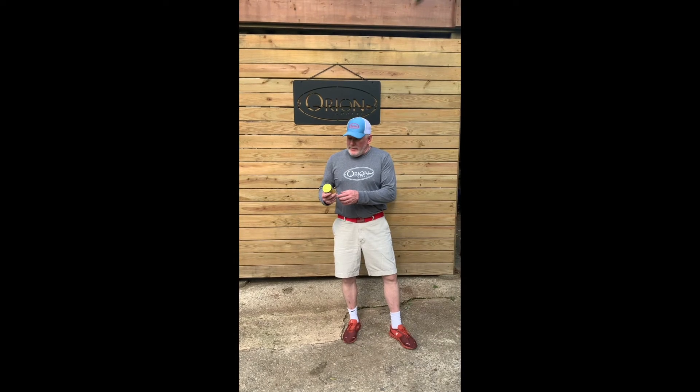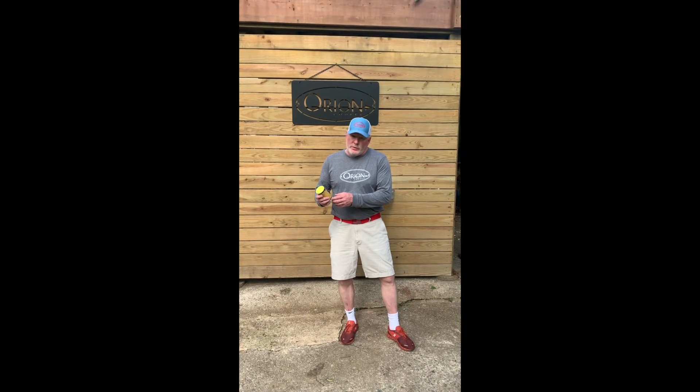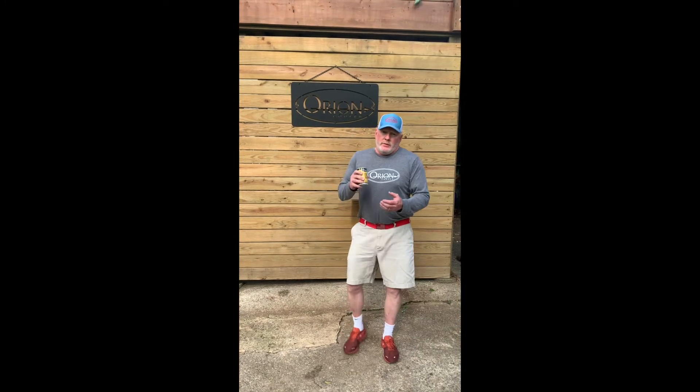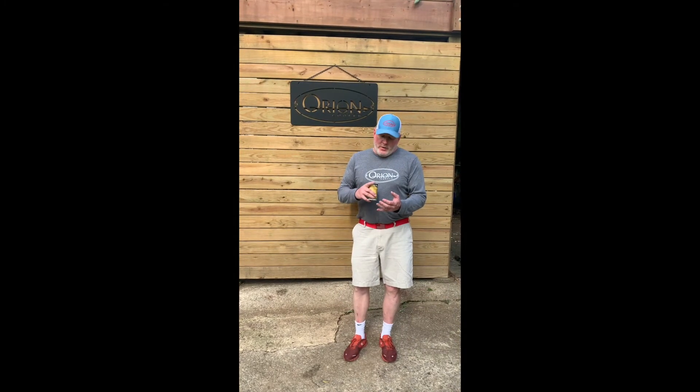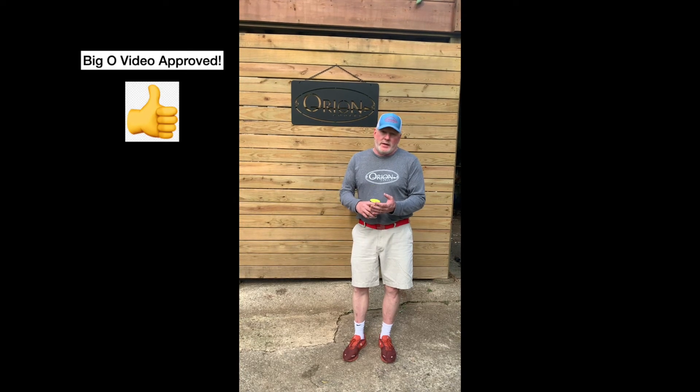Welcome to another episode of Big O Video. Today we are showcasing Orion's pork and poultry rub — low sodium, a little bit of sweetness on the front end, and then coming in from Louisiana with a little bit of heat.